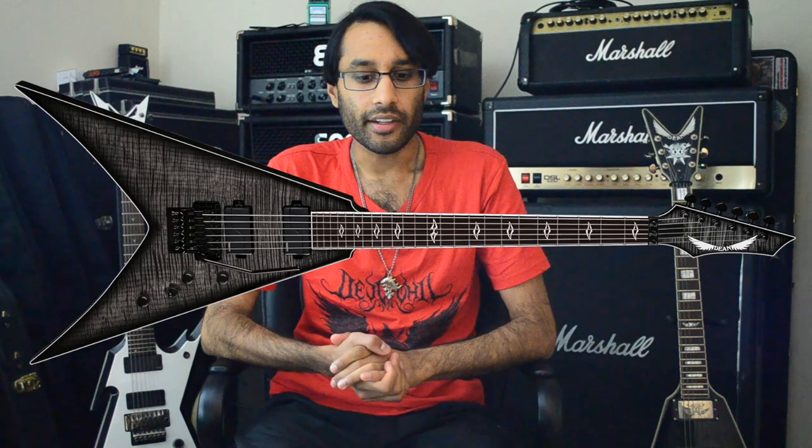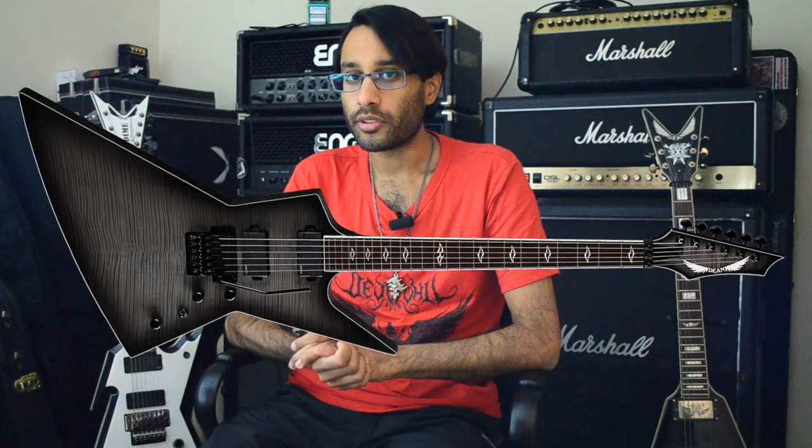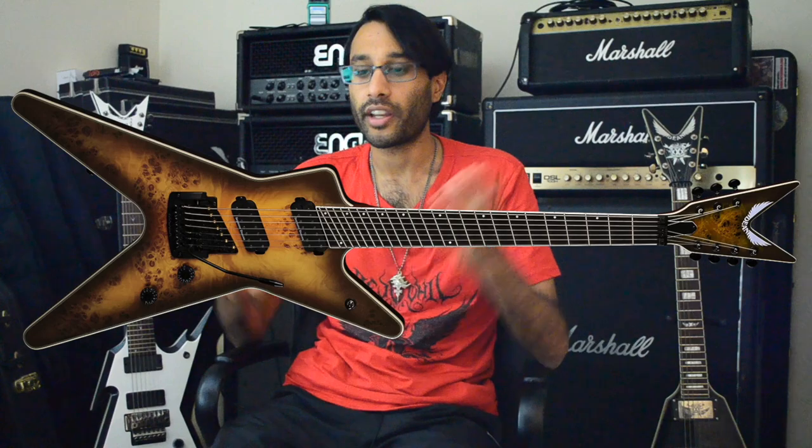What could also help Dean is a new shape. They have a V-shape and they could modify that slightly to make it a little bit more aggressive — maybe a new headstock design. More importantly, with the new Vengeance Vs, the Zeros, and even the MLs, there needs to be more 7 and 8-string models because the current 7 and 8-string MLs that Dean released are just not good enough.